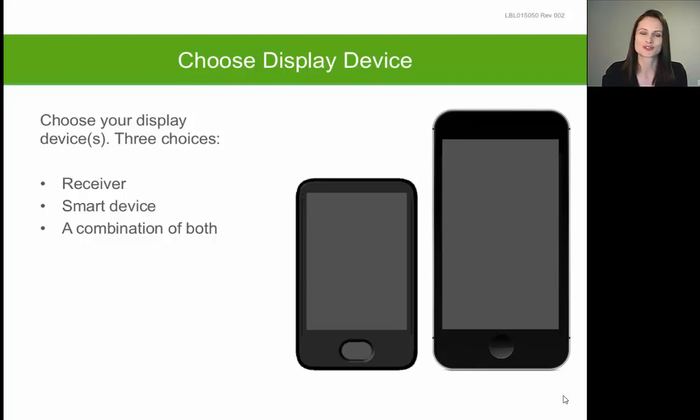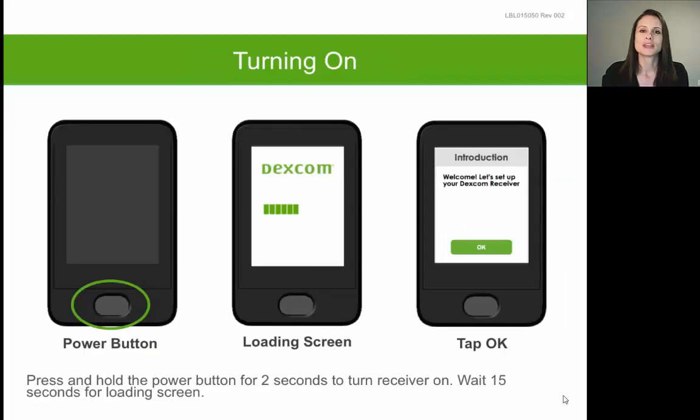You can also use both the G5 touchscreen receiver and the smart device at the same exact time, and you can even interchange between the two. For example, you could use your smart device during the day and your receiver at night, or vice versa. We have a list of compatible smart devices on our website at dexcom.com.